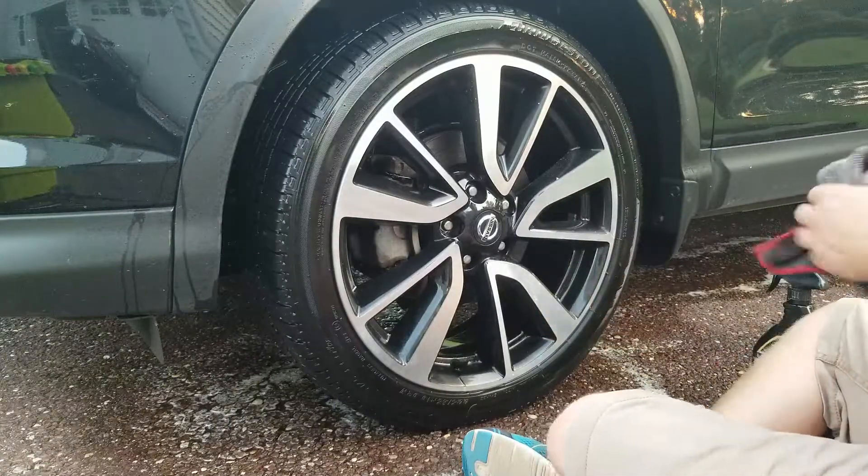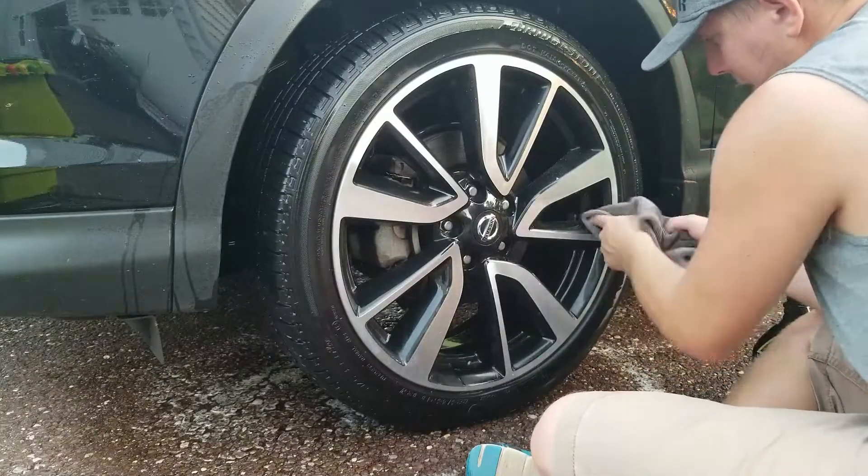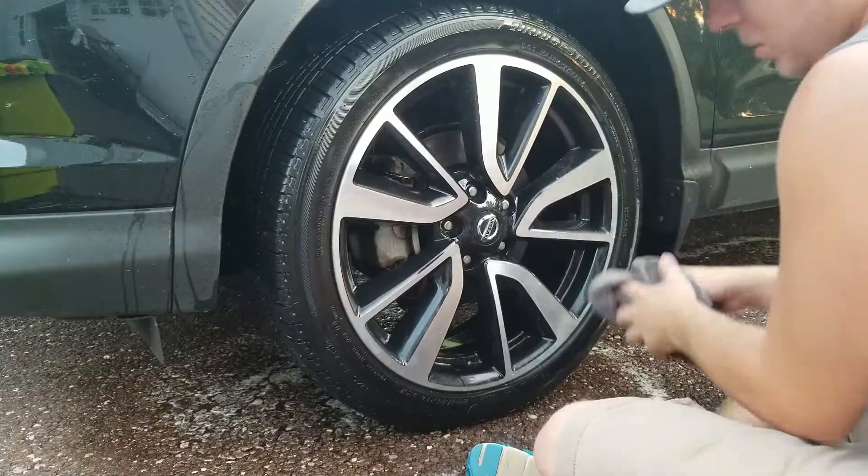Looks like a simple wheel, but its pockets are very, very deep in between these spokes.